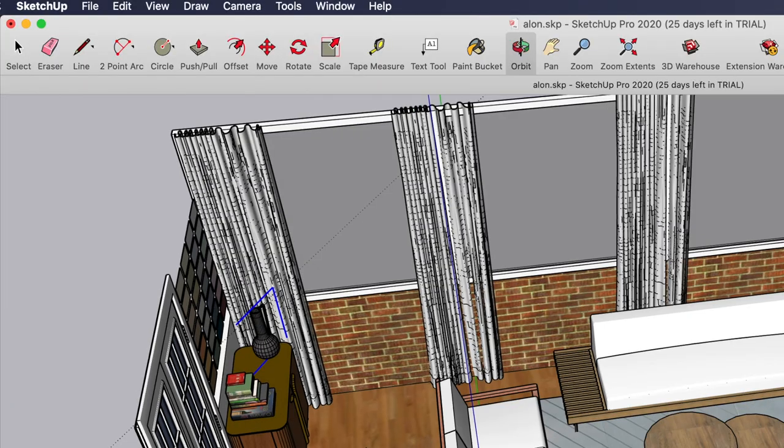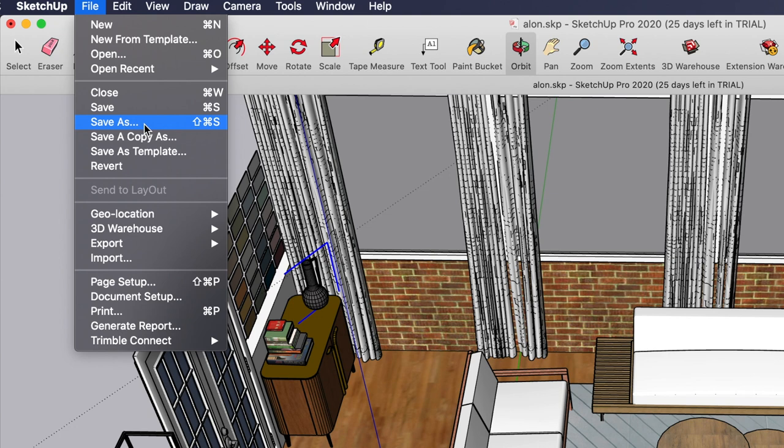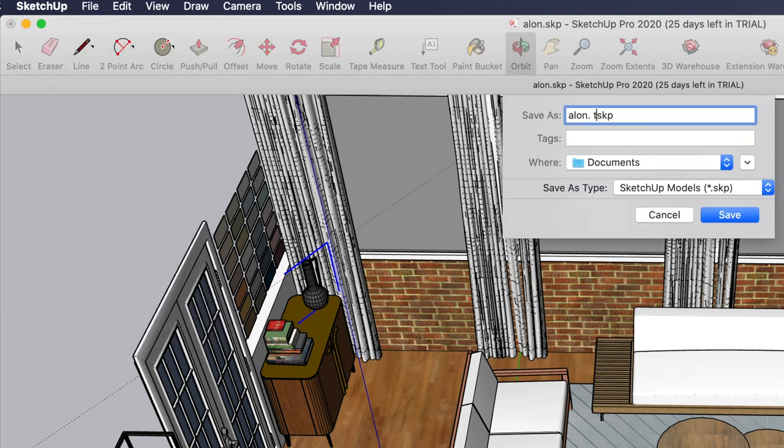Once you find an arrangement you really like, save it by clicking File > Save As, give it a name, and save it. At this point you can cancel the furniture you did and add new pieces, change the furniture completely, or just rearrange the same furniture in different ways — so you can compare the options and choose which one you like most before purchasing anything or actually moving it around your place.